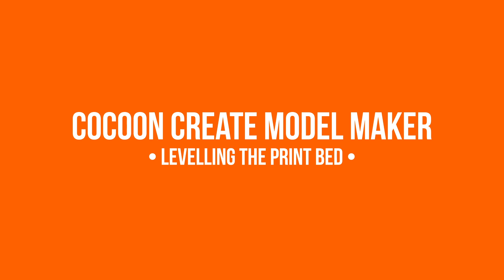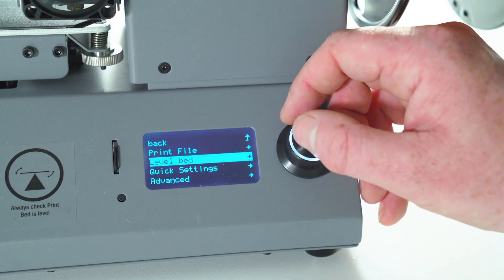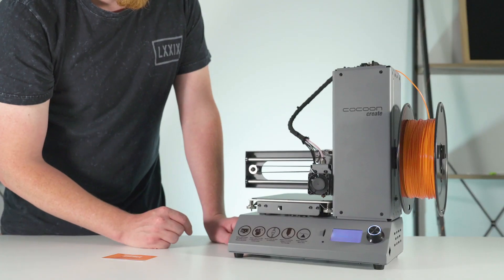Today we'll be taking you through the Model Maker's Level Wizard. You can access the Level Wizard through the main menu. Follow the on-screen instructions and press the next option. This will take you to the first corner.